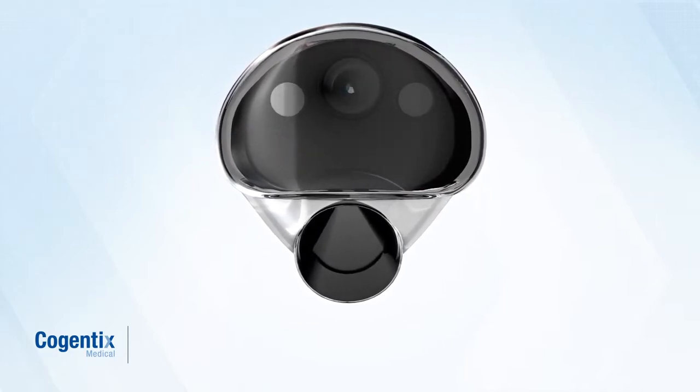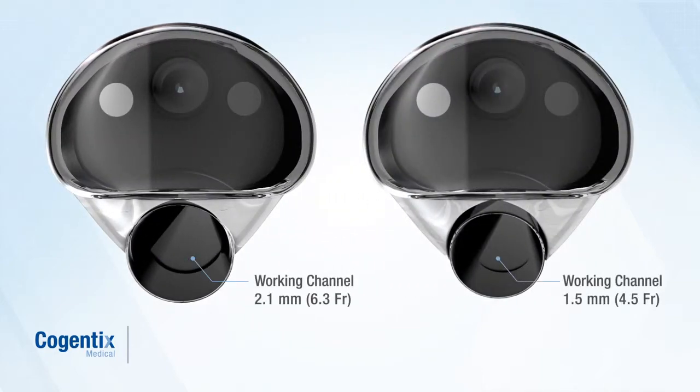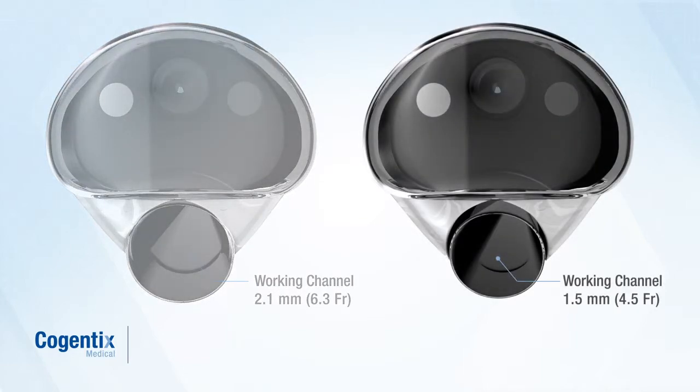The single-use Endosheath disposables are available in two working channel diameters. For procedures that may require use of an instrument, the 2.1 mm sheath includes a disposable working channel for irrigation, suction, and instrument passage. If only irrigation and suction are needed, a narrower sheath featuring a 1.5 mm disposable working channel is available.